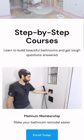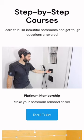Now if you're doing a similar project like this and you need help, join our Platinum membership where you can watch this full tutorial and many more over at HomeRepairTutor.com.